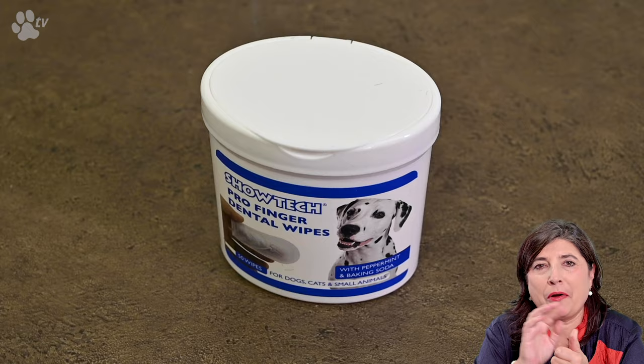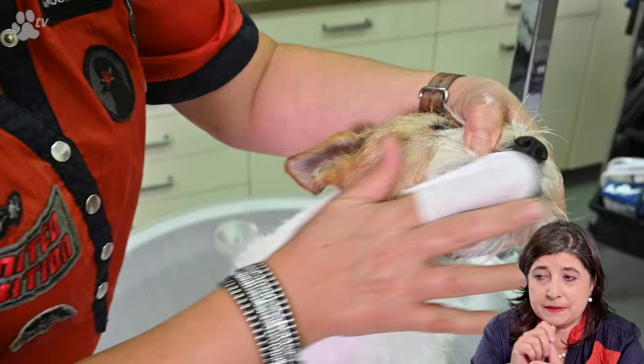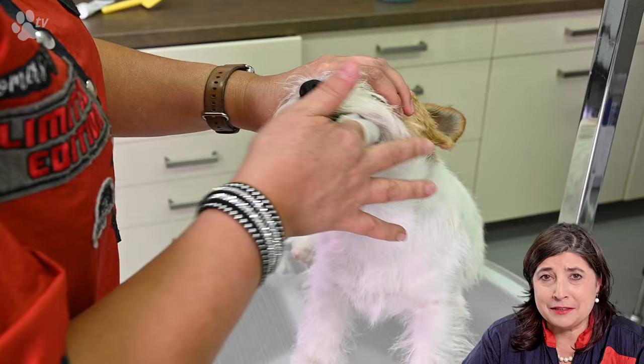It's very easy with our dental wipes — put your finger in the dental wipe and clean the teeth. Because of the baking soda the wipes feel rough, and the rough edge cleans the teeth very well. Try to go with your finger in the mouth around the teeth, even the inside. When you clean your dog's teeth regularly since they're a puppy they get very used to the routine. It's advisable to clean the teeth two times a week to have clean teeth and no smelly breath.